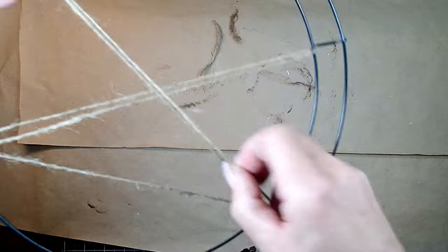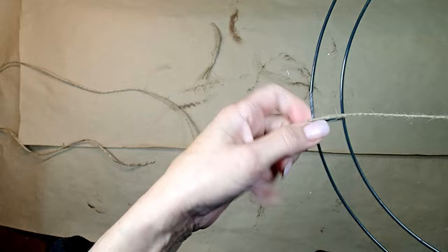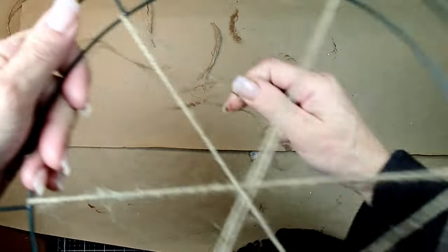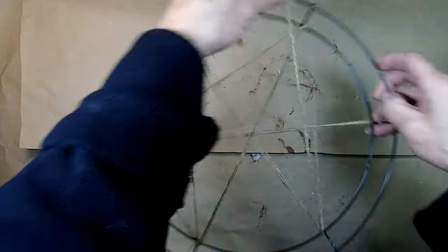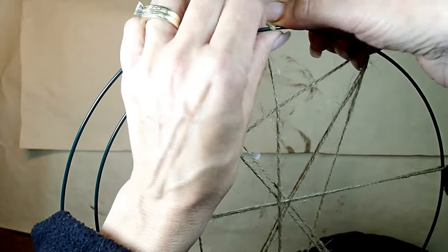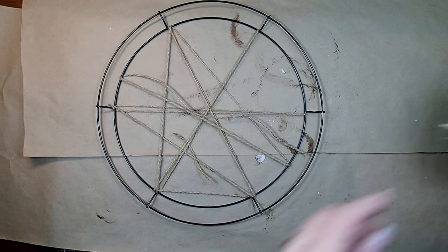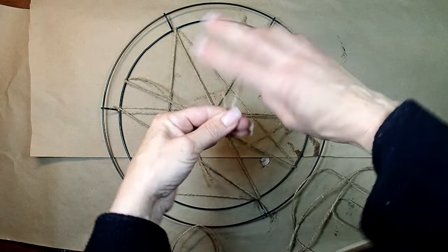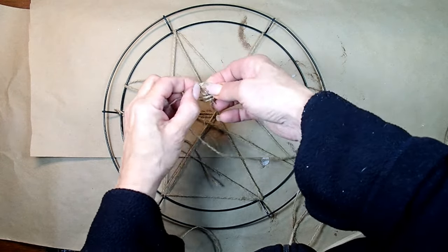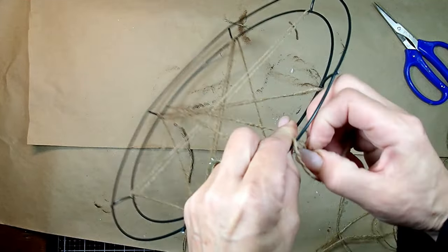There's no rhyme or reason to the way I do it, I'm just going for it at this point, creating a pattern. I'm also going to end it by tying a knot so all my strings are going to be very nice and tight. I ran out of twine so we're just going to add another piece and continue with the work.